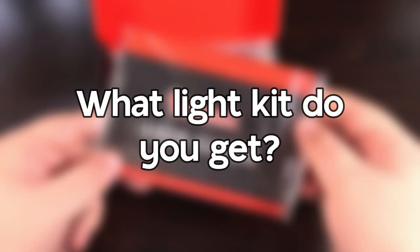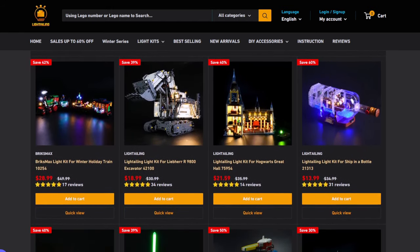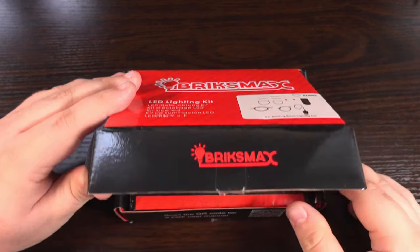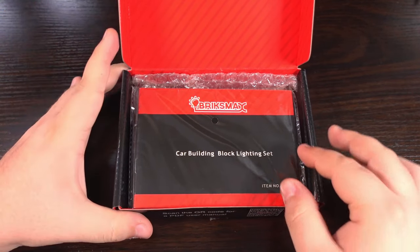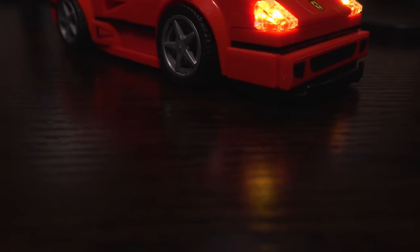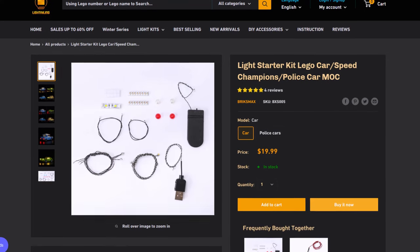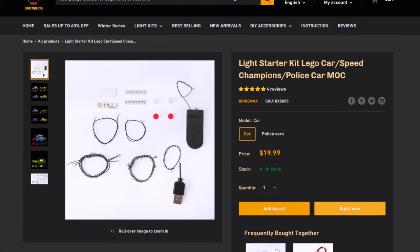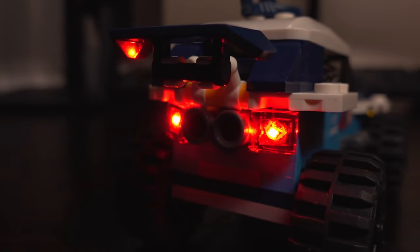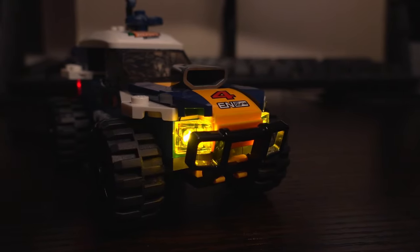First things first — what light kit do you actually get? There are many different options out there, including different brands and kits for different sets. For this video I'll be using a starter kit sent to me for review by the guys at Bricks Max — thank you very much to them — made specifically for those who want to get started in the world of DIY light kits. This kit can fit LEGO cars including Speed Champions sets as well as your own builds, and is available for $19.99 on their website, which I think is quite reasonable. It's ideal for those who want to spruce up their LEGO creations on a budget, or are new to the world of LEGO light kits like myself.